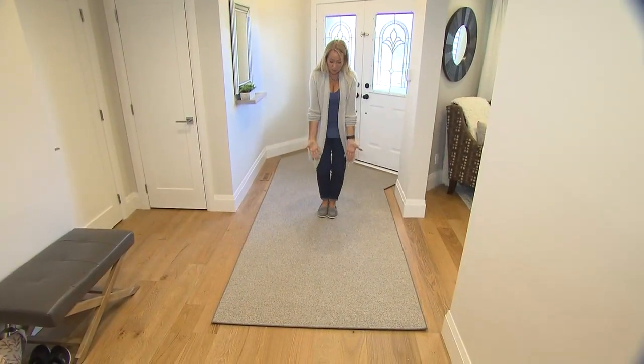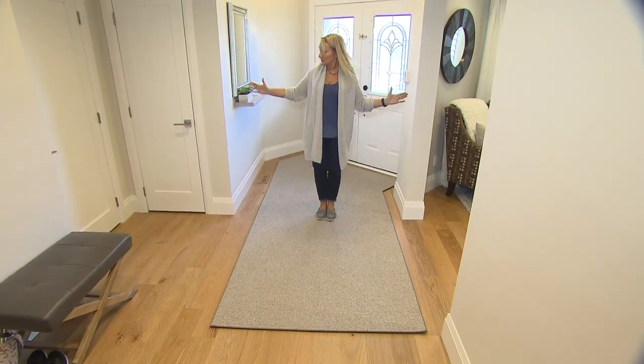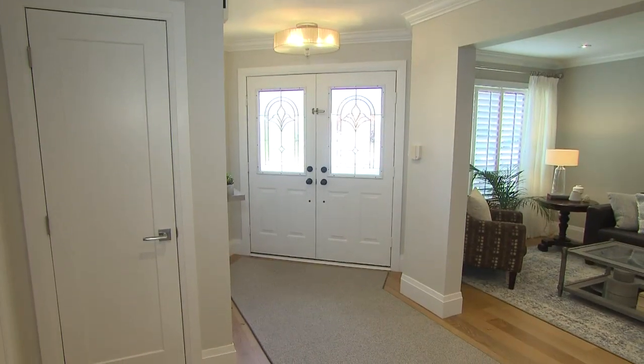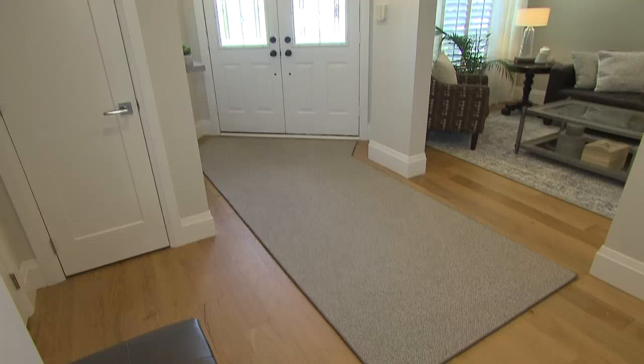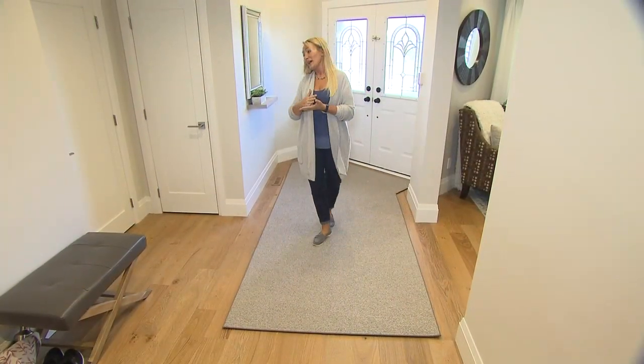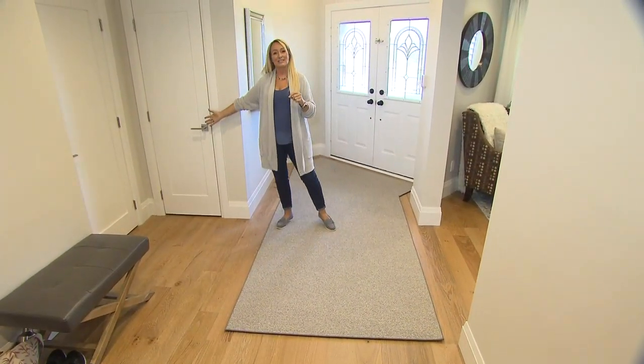The question is, where do you end it? Do you end it here so it lines up with the wall, or do you take it all the way to here, as they did? By making it bigger, it makes the whole room feel bigger and gives people an opportunity to walk in and not get stuck right at the front door. As well, you now have access to the closet.